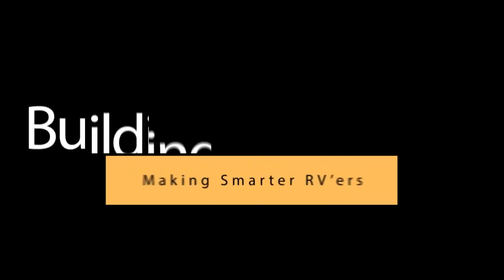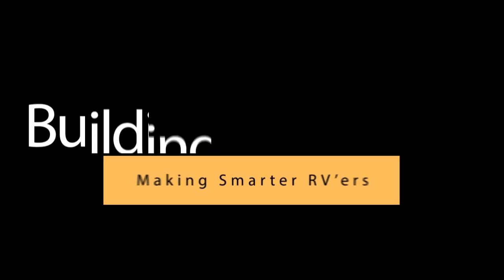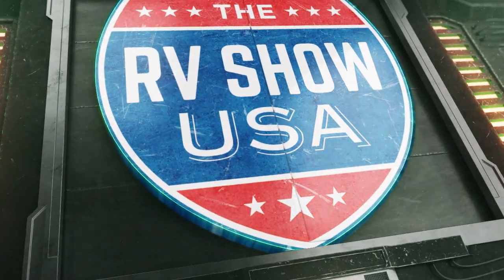The RV Show USA is brought to you by Flagstaff, building better RVs, making smarter RVers. Walk us through the construction process if you would, Dwayne. Describe what we will see if we go on a plant tour.